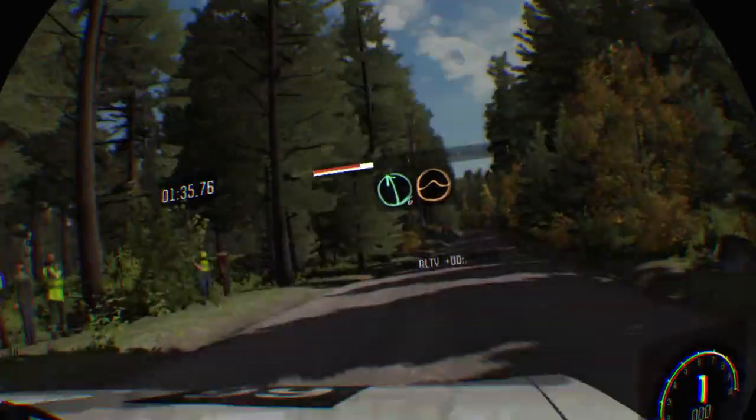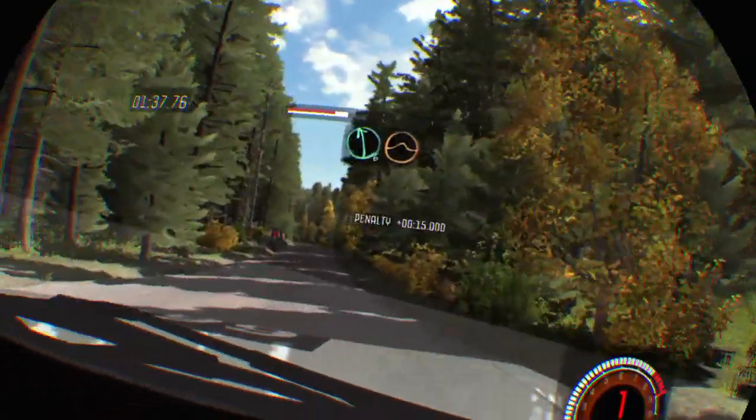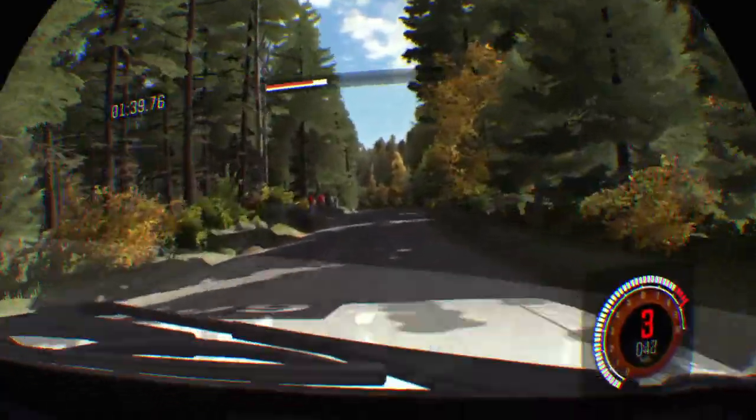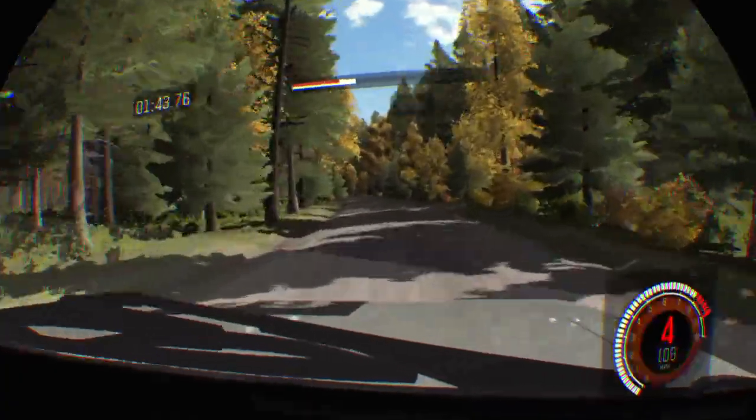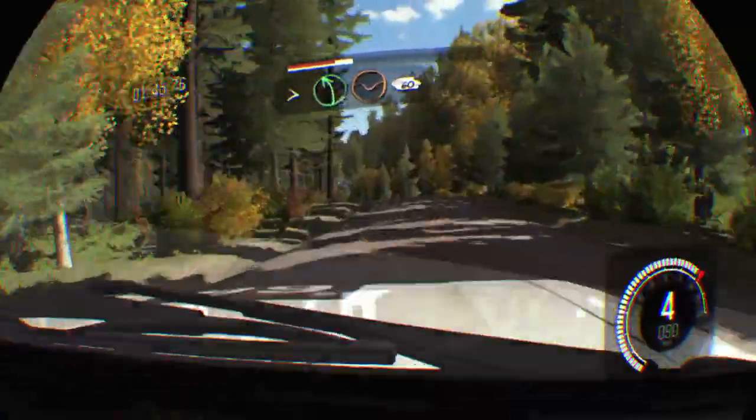Into bump. And left 6 over crest, jump, maybe. 50. 50. 50. And tightens 5 through dip, crest, 60.